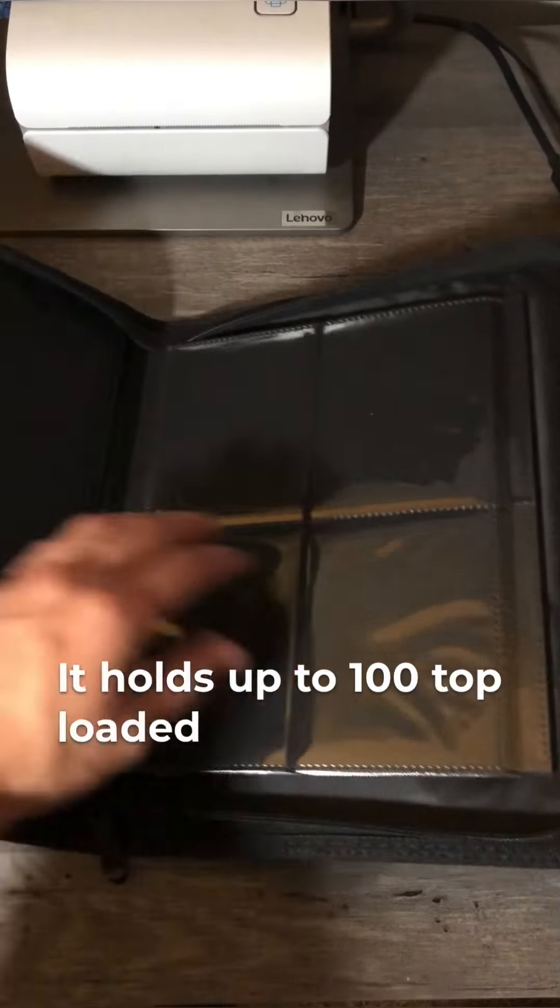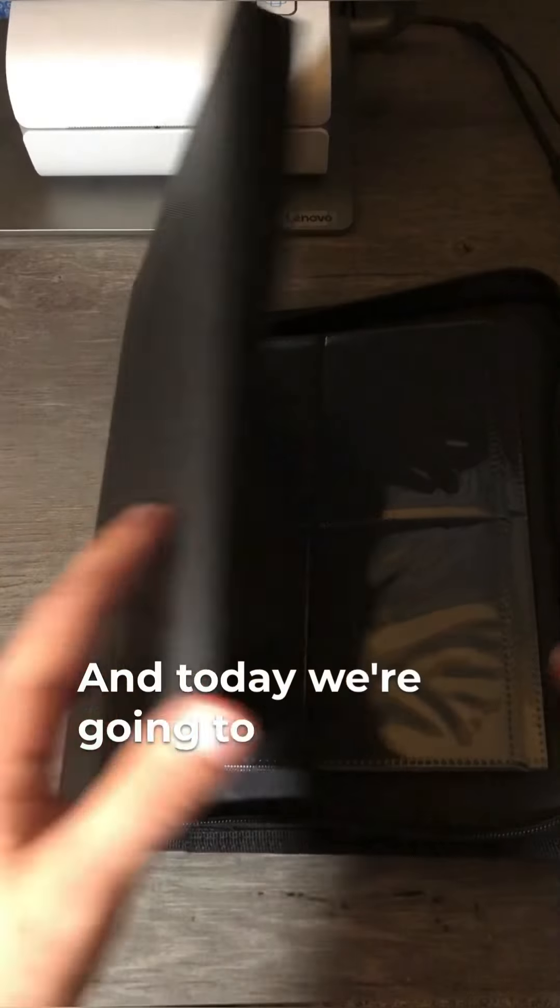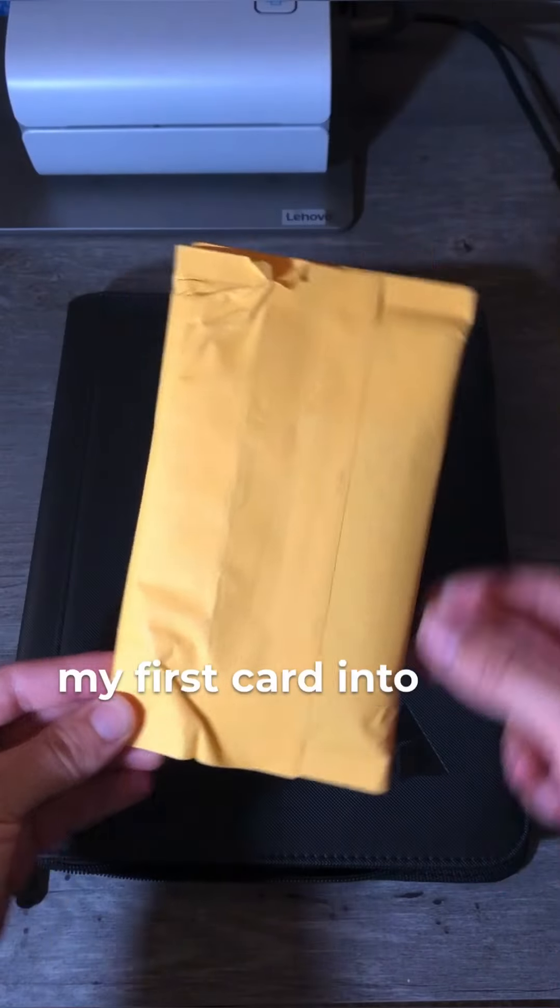This is my new binder. It holds up to 100 top-loaded cards. And today we're going to be adding my first card into the binder.